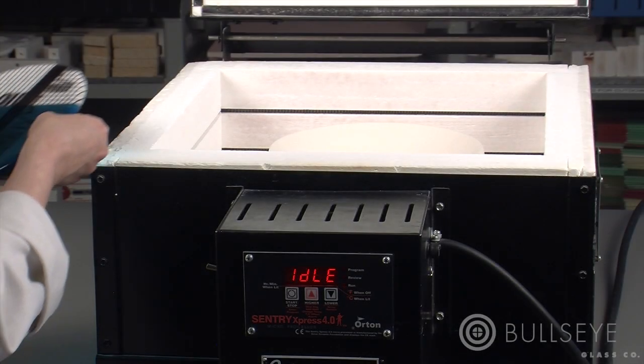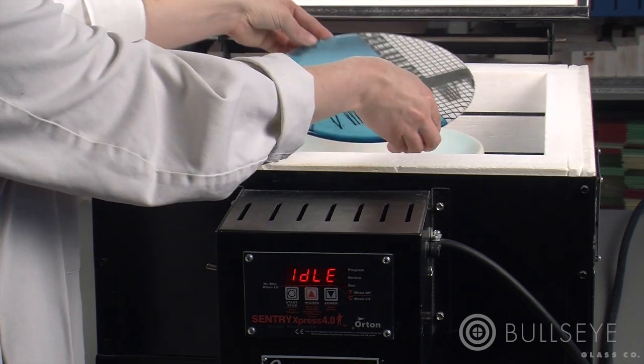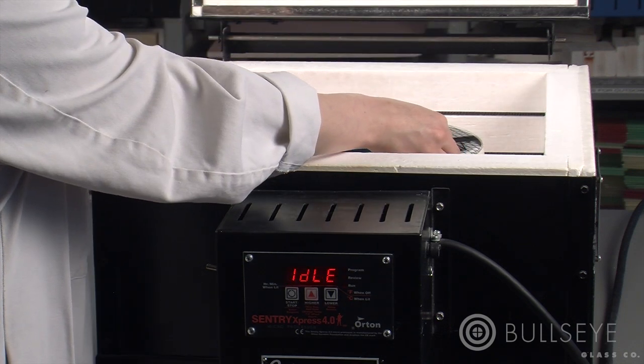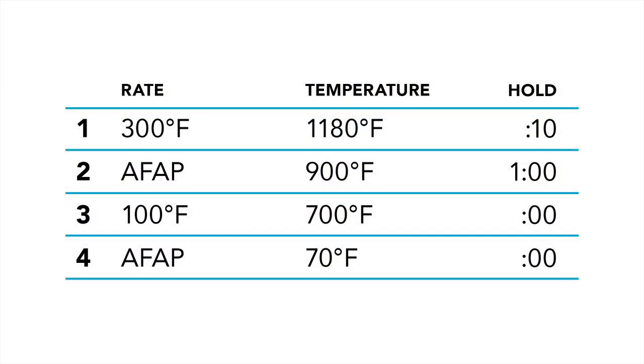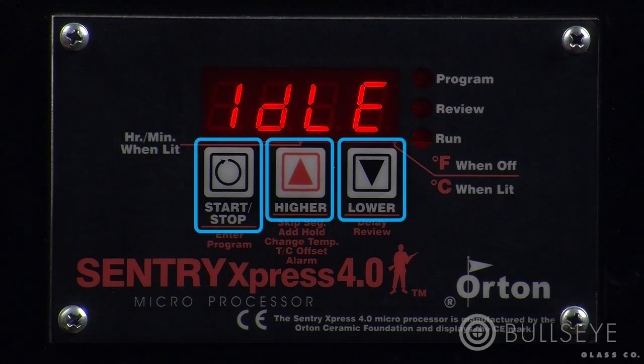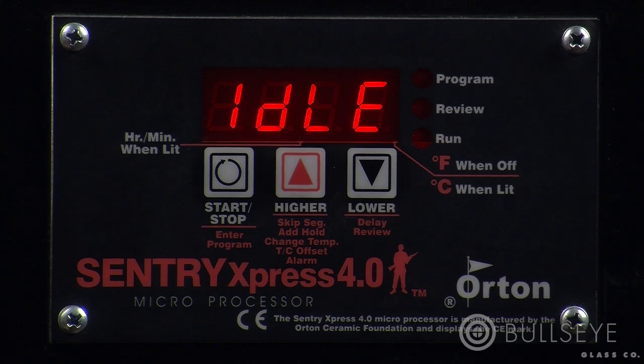We'll start by programming a basic schedule to slump this 6mm piece in a Benchtop 16. The schedule will contain four ramp hold segments. The Sentry Express 4.0 is a three-key controller — each key performs multiple functions. The three keys are start-stop, higher or the up arrow, and lower or the down arrow.